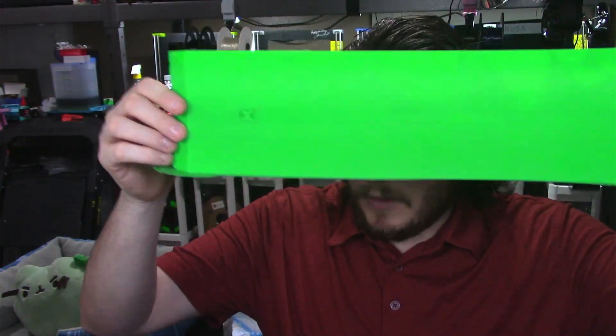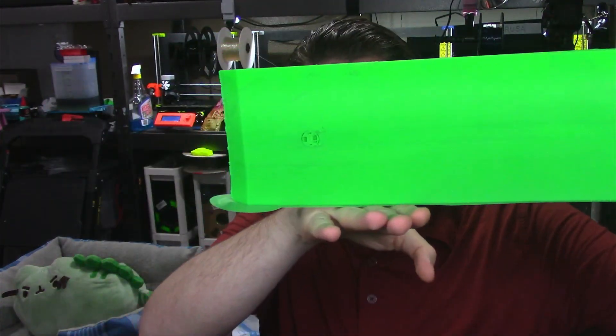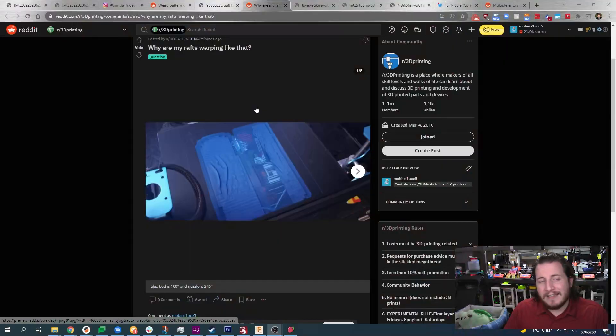ABS — this is an ABS part here in crazy lime green, and yes, it's a very big part. There's a pretty significant warp starting here, and you can see the mark right where the warp started to occur. This warp happened because the part cooled down — our air conditioning turned on, and even though the printer is fully enclosed, it is not fully sealed. That draft of cold air going by created a heat exchange, cooling down the chamber and causing the warp. I'm guessing that's what's happening in the submitted photo too.